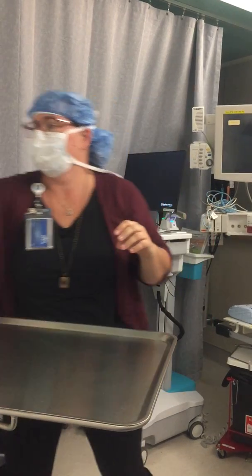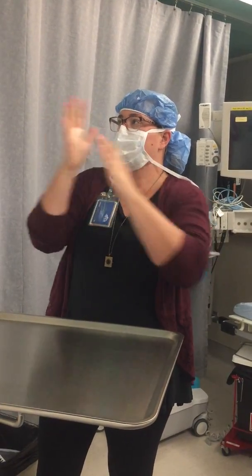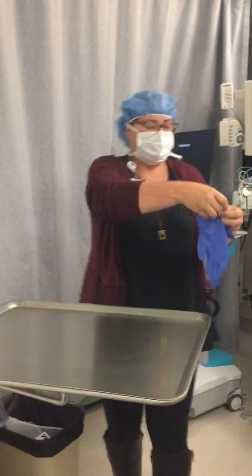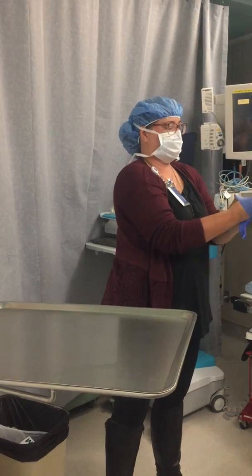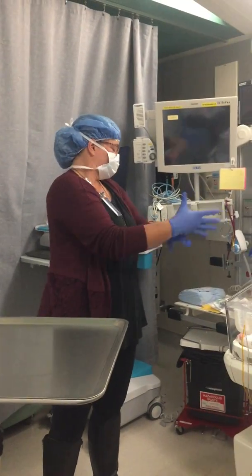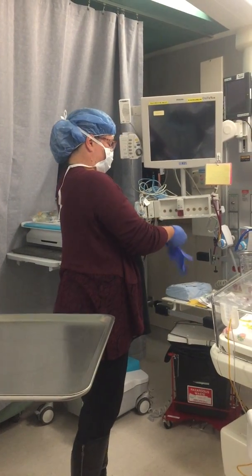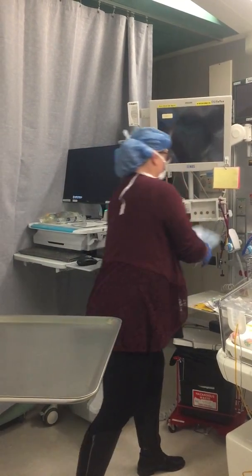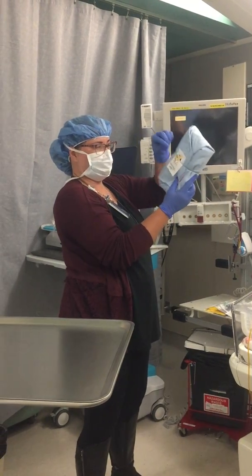Perform hand hygiene and don clean gloves. Open sterile gown to obtain sterile towel. Place sterile towel on the side of the mayo stand. Prepare sterile towels and sterile gowns.